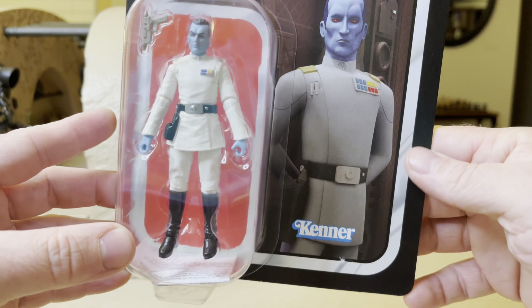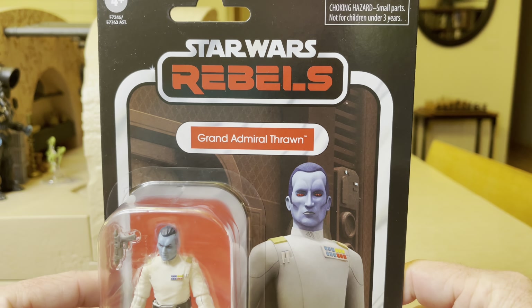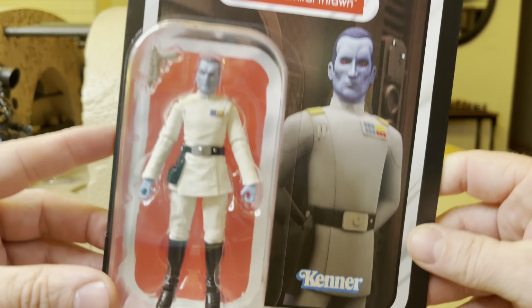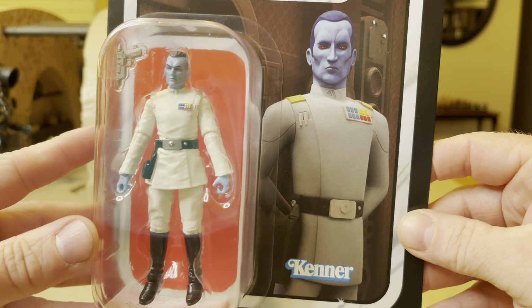Stormy Cloud 21. Tonight we're looking at Grand Admiral Thrawn, Star Wars Rebels — GI Blue Guy.